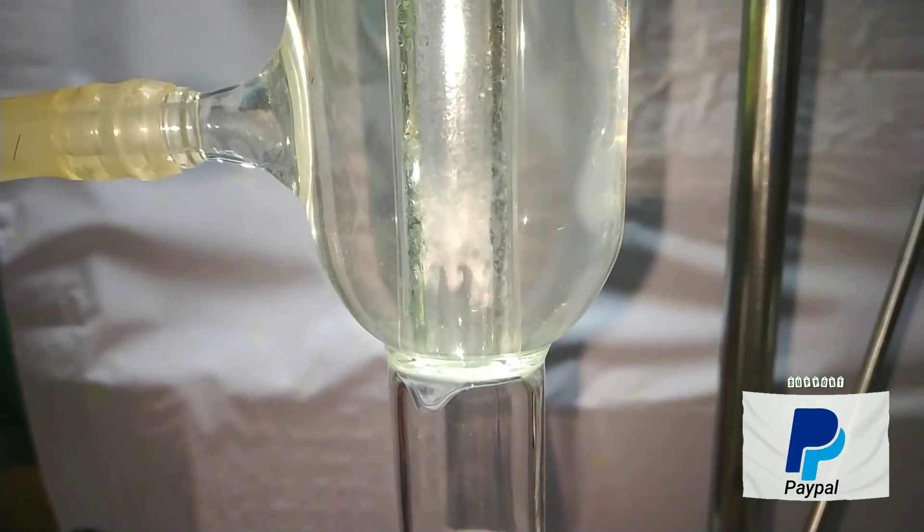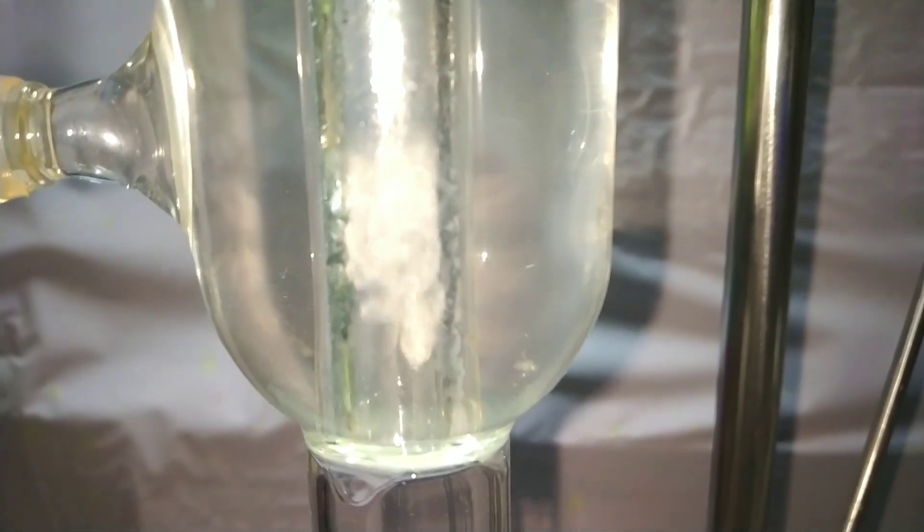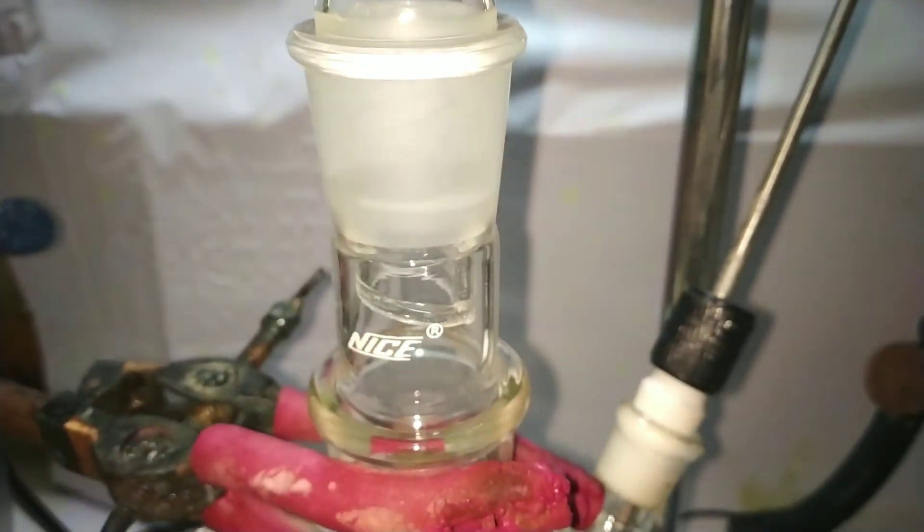I captured this clip because I found it interesting — this is the point where the vapor front of toluene condenses in the condenser back to the liquid state.